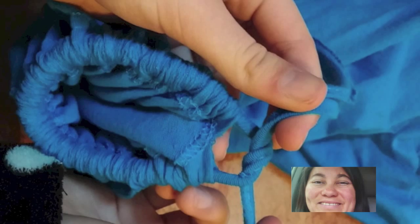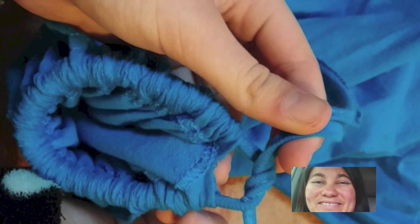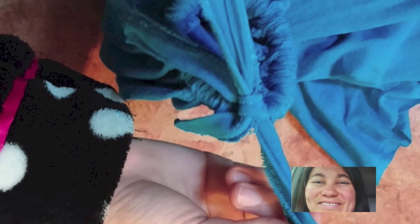You'll have two strips looking like this. And then voila! That's going to be the bottom of your t-shirt laundry bag.